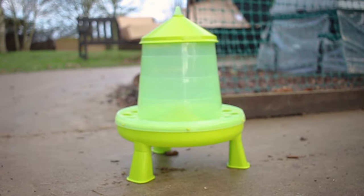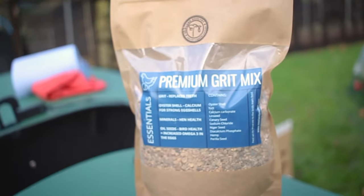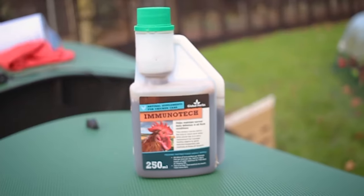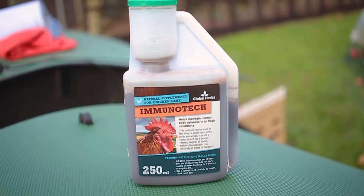You're going to need a feeder and a drinker, some high quality grit and a grit pot, and it's also useful to have a boredom buster and some tonic to go into the water.